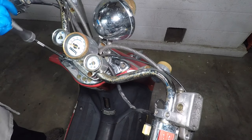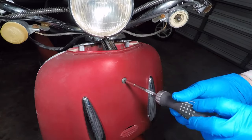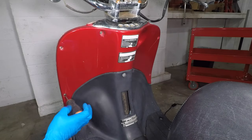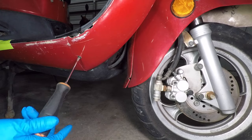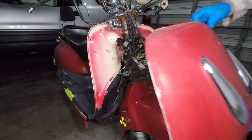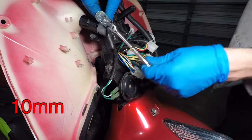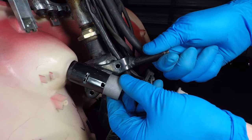The front fairing will need to come off to get to the ignition switch. First, take off the chrome trim, then remove the Phillips head screws that hold the front plastic. Mine is already broken, so it's even easier to take apart. Watch out for spiders. The wires fell off my ignition switch — let's unplug the connector and remove the switch from the scooter. That was easy.